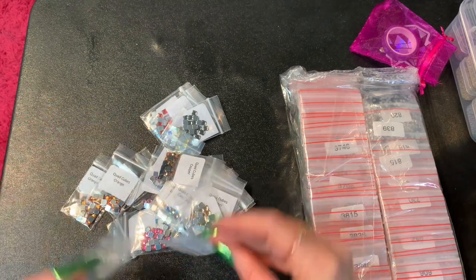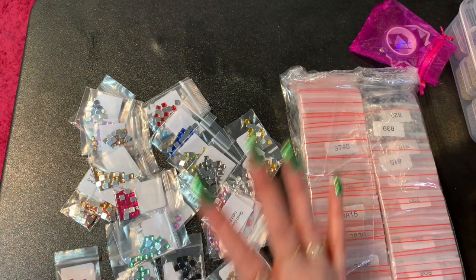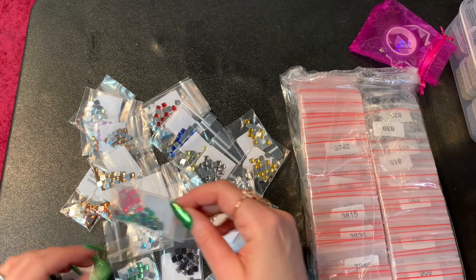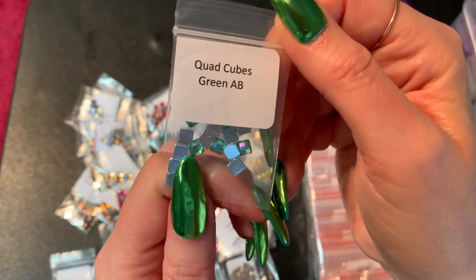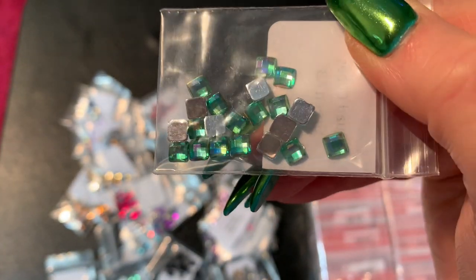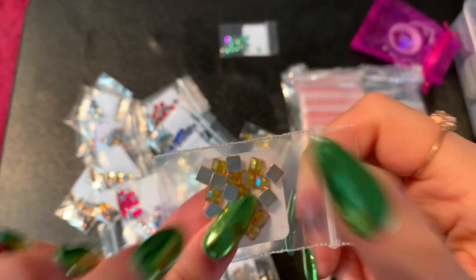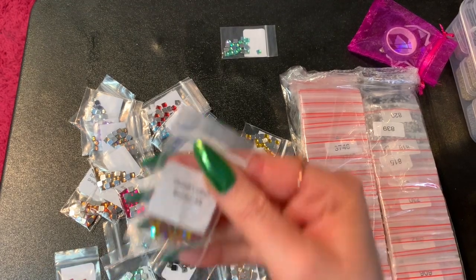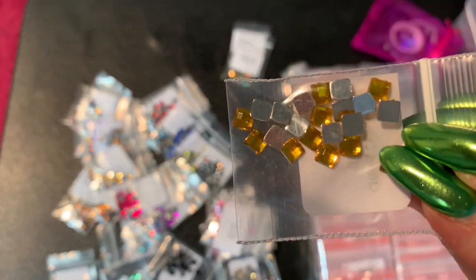There are about 35 colors of quad cubes, I won't go through all of them in the tray, but here's a look. These are the green AB cubes — you can see how pretty those are in the light. And then here is Butter — look at that! And here's another Butter. I also got Light Pink, Smoke, and Clear.